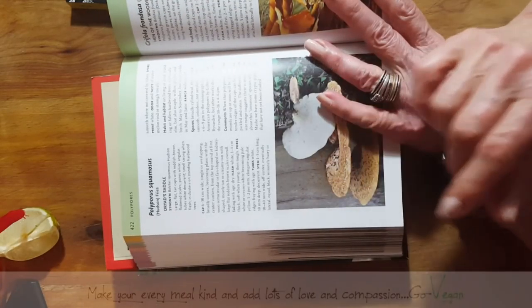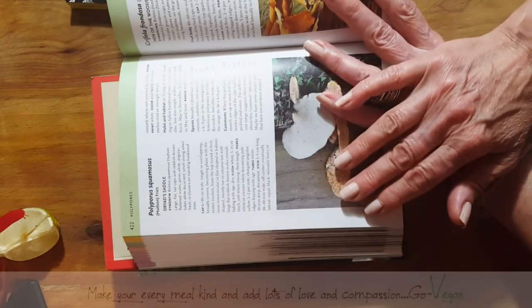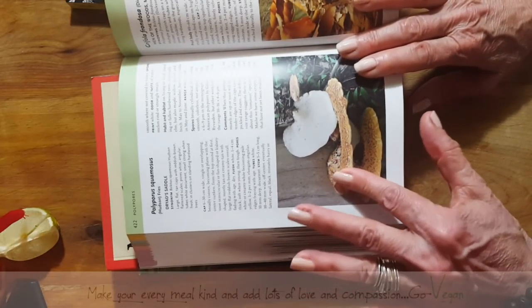Where do you find it? You find it on living or dead hardwood trees that are fallen. And it's from May to November. So if you ever come across this mushroom, it's a must — do pick it up, do your test.